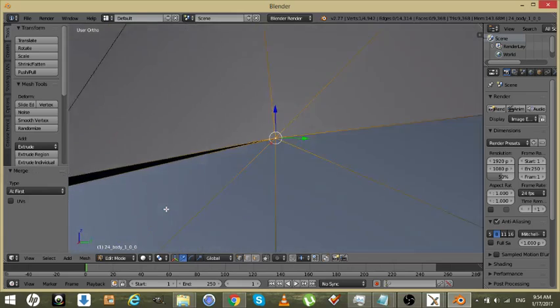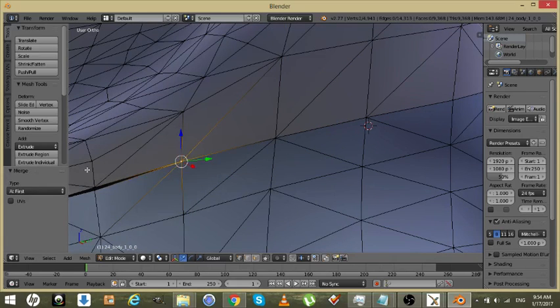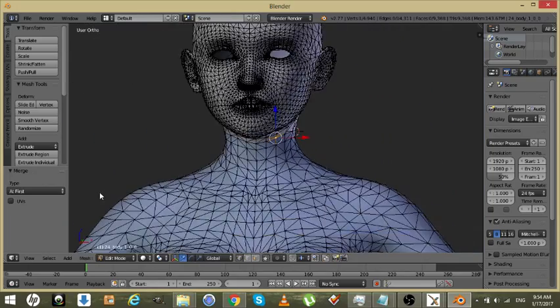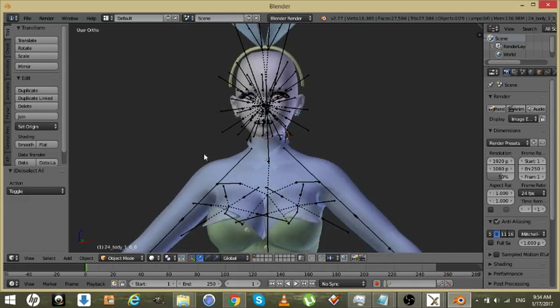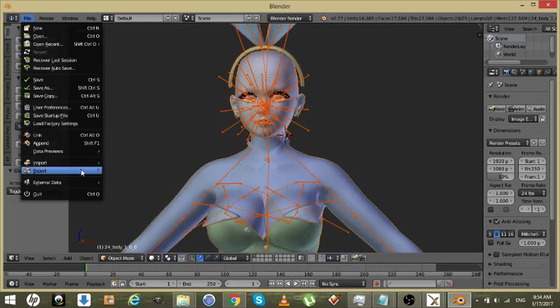We should almost be done — just a few more. Okay, there we go, we are done. Now when we get back into XPS, since the material editors are there, we can actually rename the face from body back to head or face, whatever you want to call it.